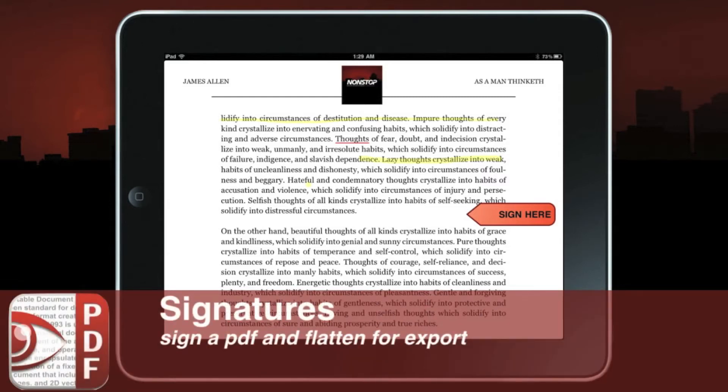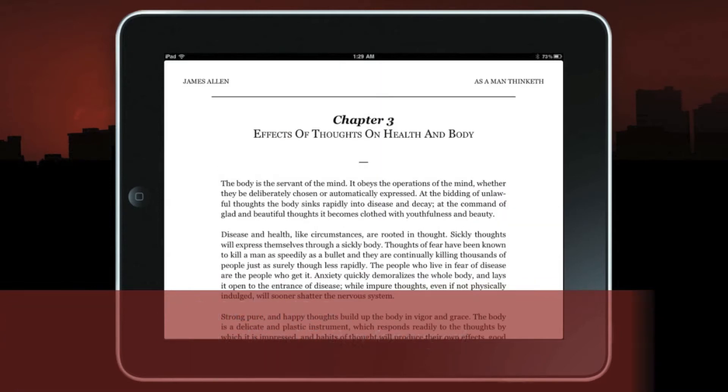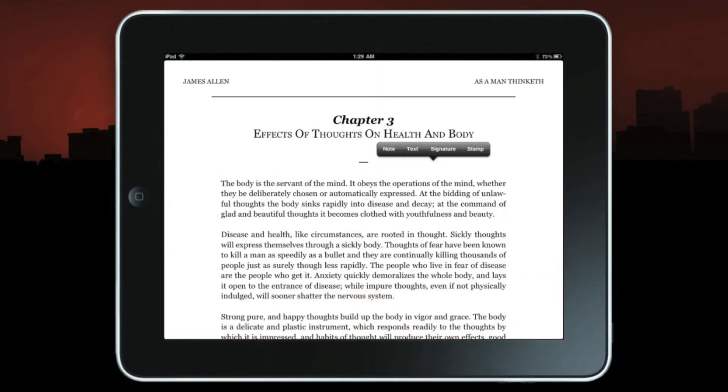The next feature I want to talk about is its ability to leave signatures. In order to sign a PDF, simply press and hold in the white space. You'll see the signature option pop up — go ahead and press signature, and you can add your signature anywhere in the document.